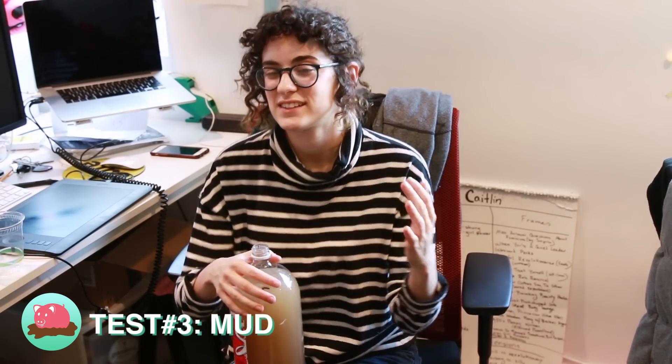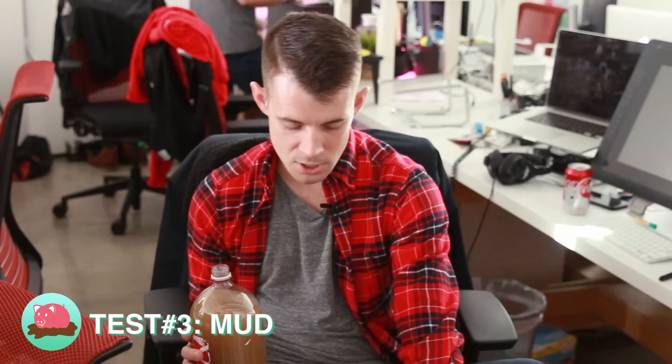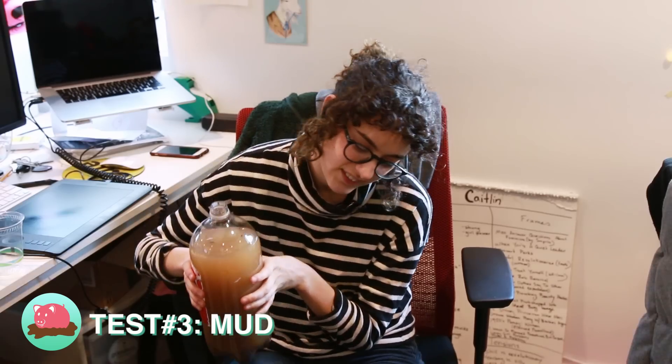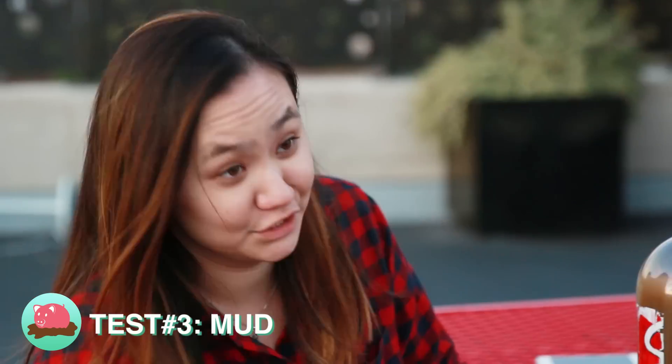I feel like this test is probably gonna be the best one and the most realistic. It looks good, it looks clean. Yeah, I mean, that's pretty nuts. I think it's official — these are waterproof.